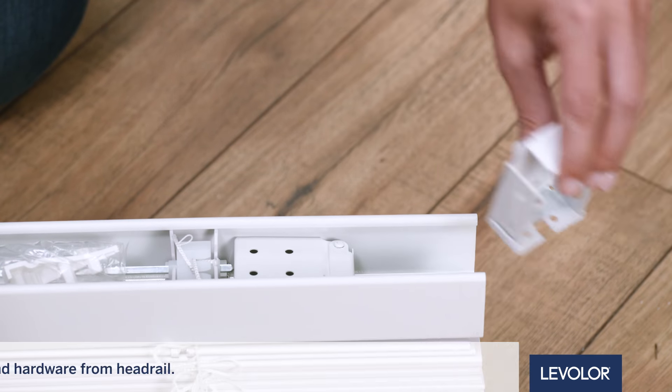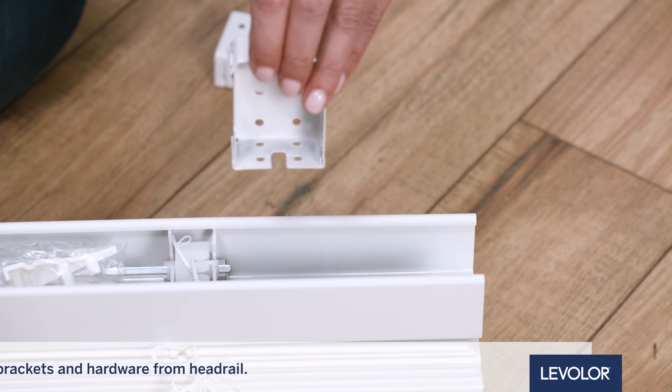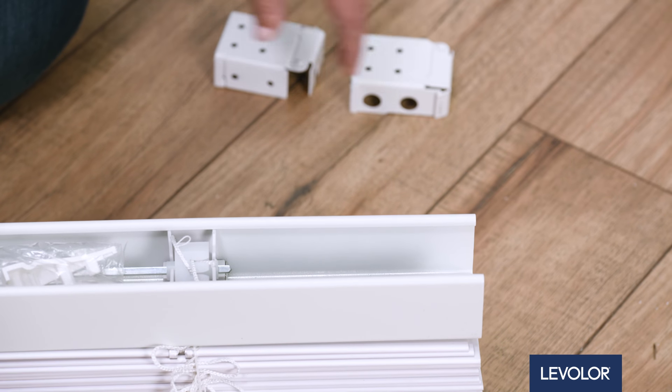Unpack your blind. Remove and set aside the included brackets and hardware from the headrail. For blinds 31 inches and wider, one or more support brackets will be included.